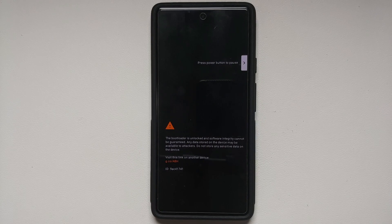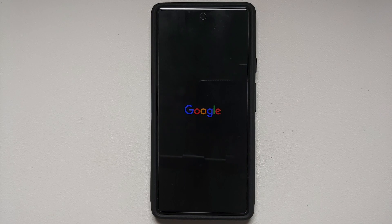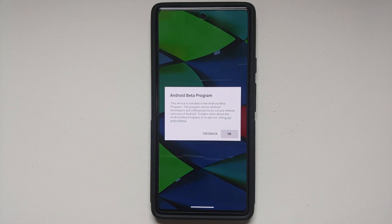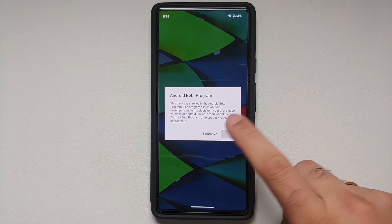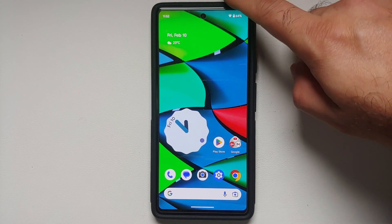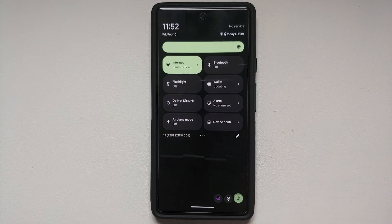Once you've removed all the accounts and security measures, make sure you reboot your device once. Why are we removing all these accounts and security measures? We're doing this because we're going from a stable build to a beta build, and it is going to perform a factory reset on your device. If you do not remove your accounts, you'll have to sign back into that same account during initial setup of the Android 14 Developer Preview, so just to avoid that headache, remove your account beforehand.